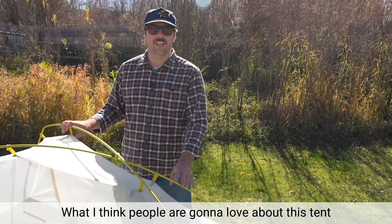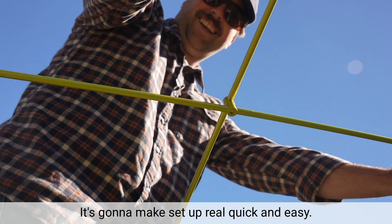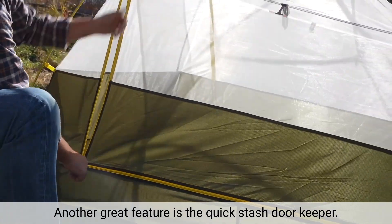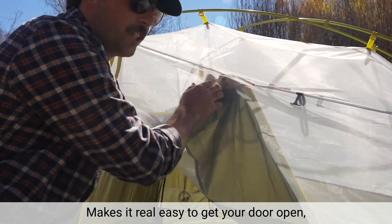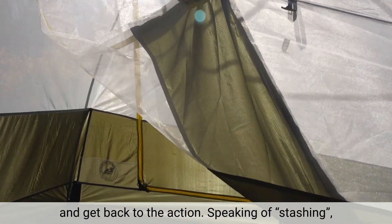What I think people are going to love about this tent is the single pole swivel hub design — it's going to make setup real quick and easy. Another great feature is the Quick Stash Door Keeper. It makes it real easy to get your door open, keep it open, throw your gear in quick, and get back to the action.